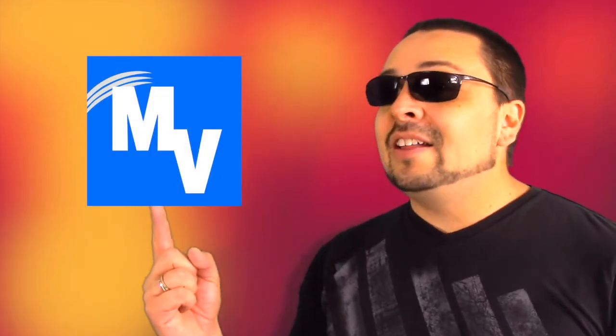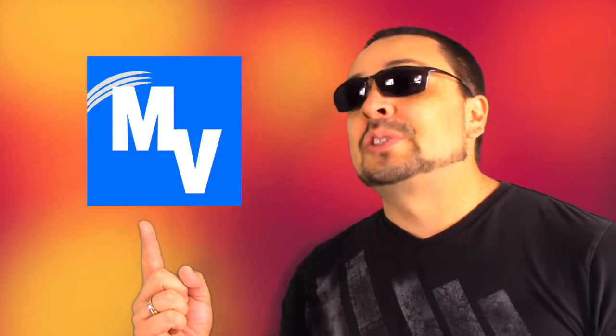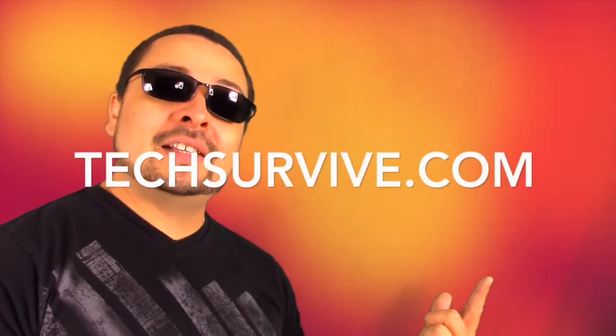You asked for it — the InVegasStyle app is now on iTunes, so go and get it. And for more help, make sure to visit me at techsurvive.com.